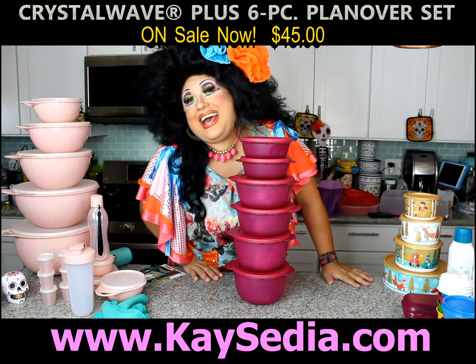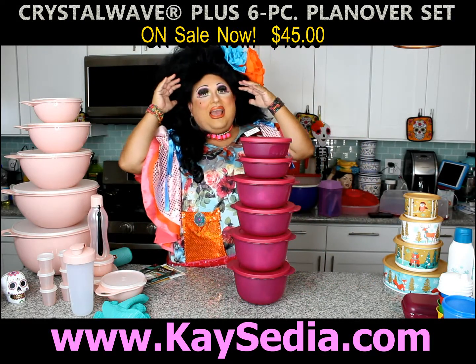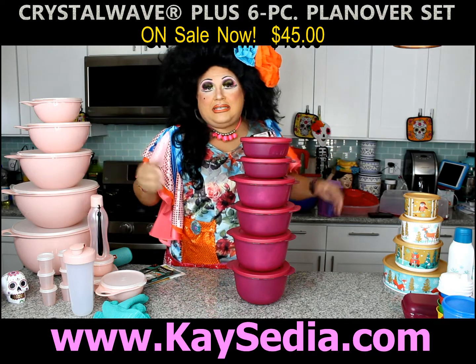Hola everyone, it's me quesadilla. Yeah, I know, that's too much sexy at this time of day. What time of day is it? You decide.